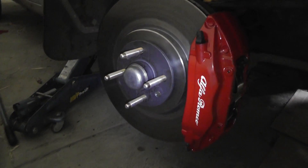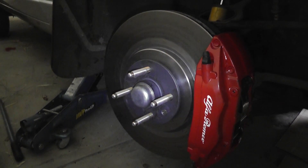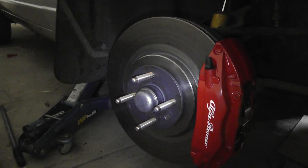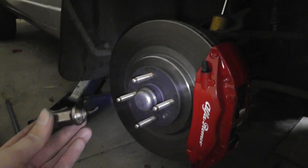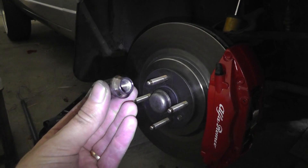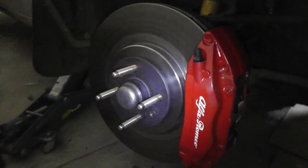I've used ARP studs which are off a Honda — I don't remember the part number, but they're readily available and they're longer, which came in handy because I wanted to make sure I had plenty of engagement, so I went out and got some deep socket nuts.